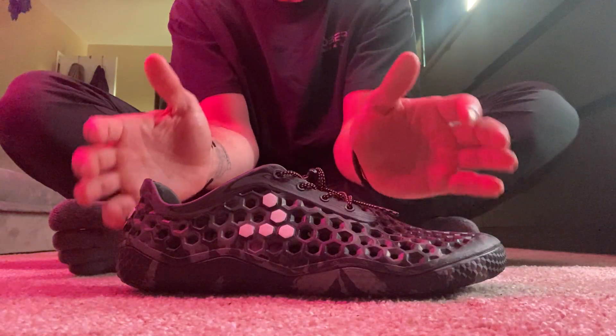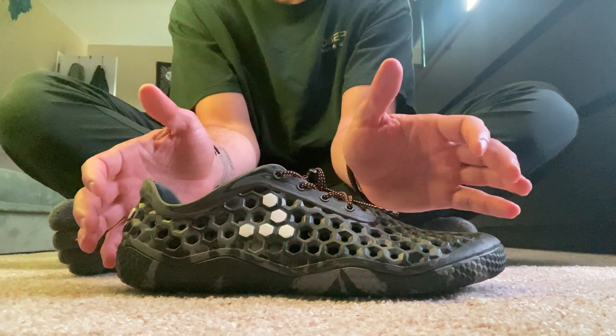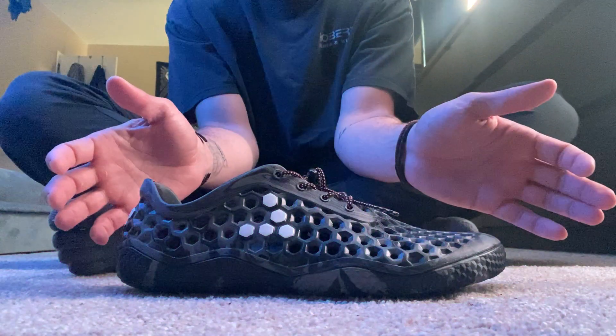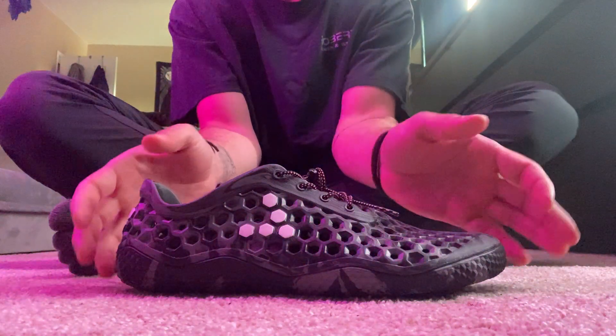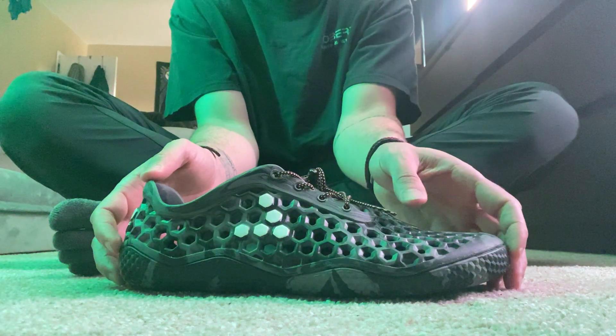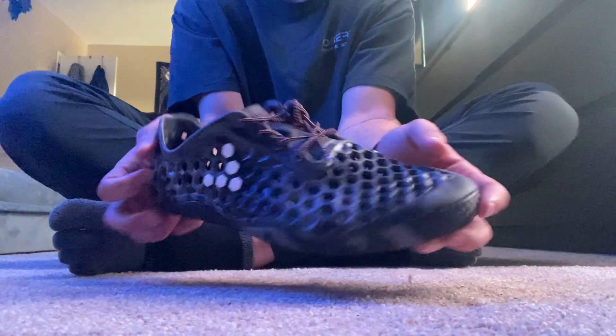Every time I wear this shoe out — whether at work, at the store, wherever — somebody always says, 'Where'd you get those? I really like those. What are those?'